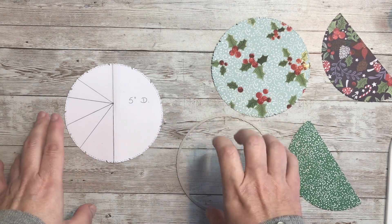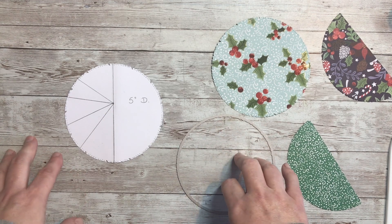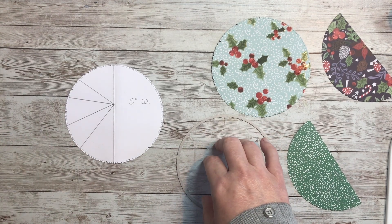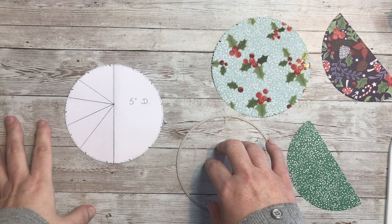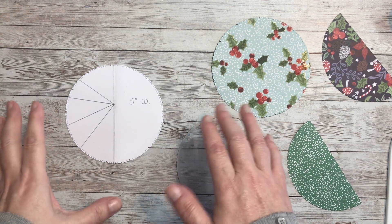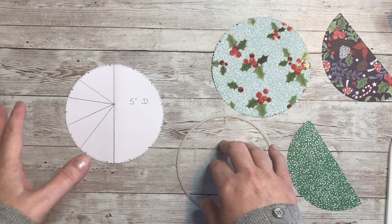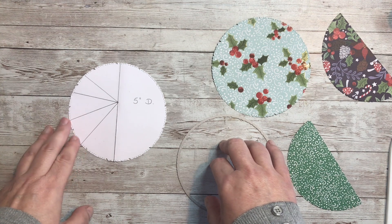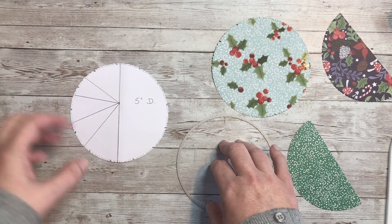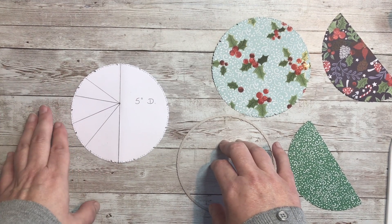We'll begin with the something old. The reason it's old is because in my previous life I was a teaching assistant in a primary school, and every year I used to come up with different card ideas for the children to make. Quite often with the older age groups we would tie in with maths problems — we were talking about circles and diameters and such like.